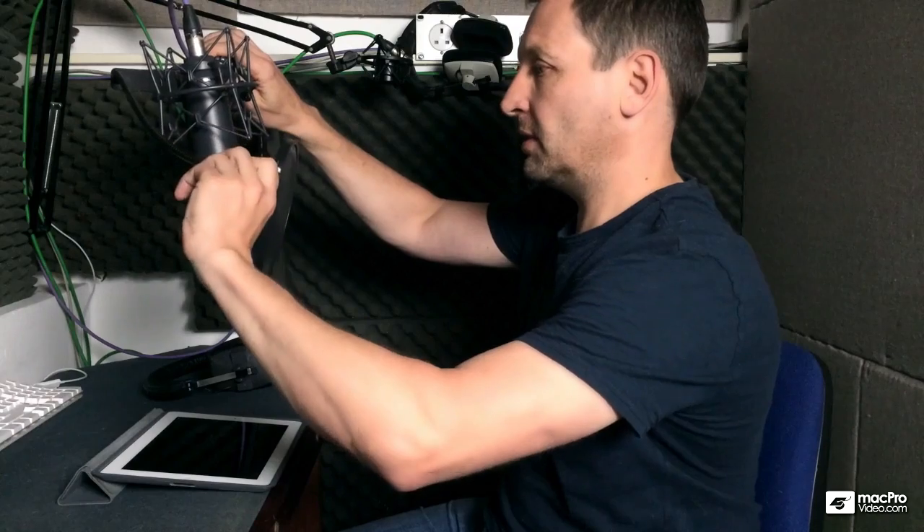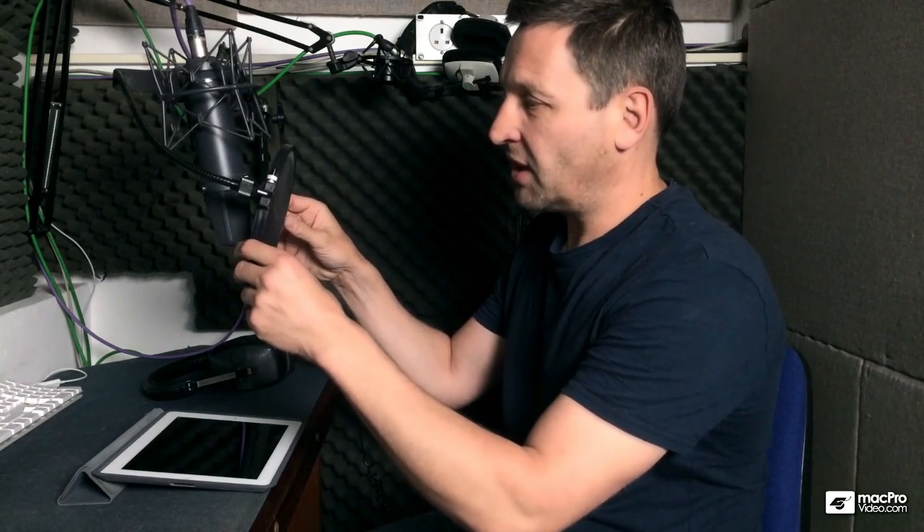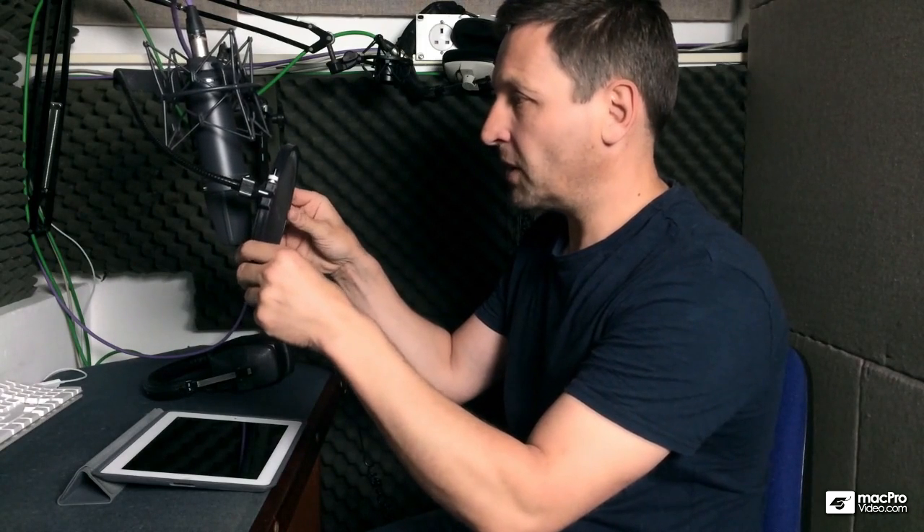I've also got this pop shield. This is to stop the plosives — when you say words like 'popping,' you can feel that blast of air in front of your mouth. This stops that blast of air hitting the diaphragm and ruining the recording. I have the pop shield about an inch and a half, two inches off the microphone, but it's not critical — whatever works for you.